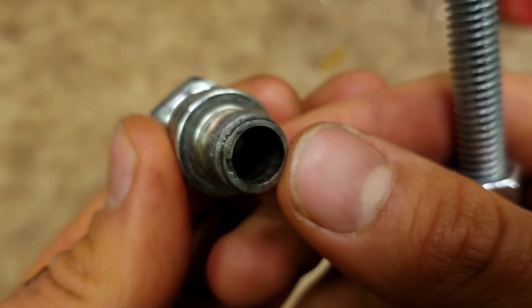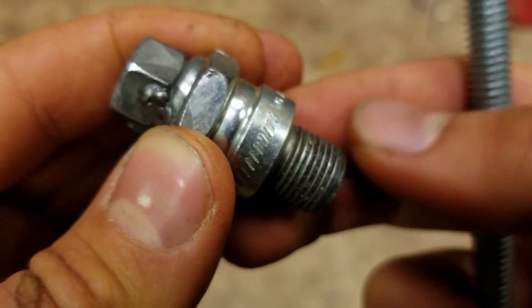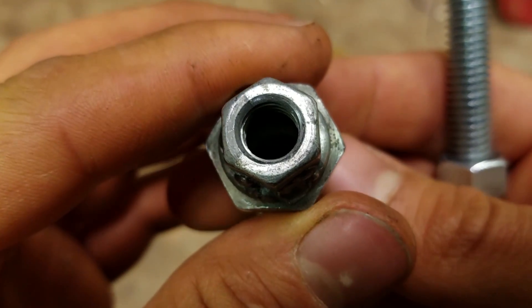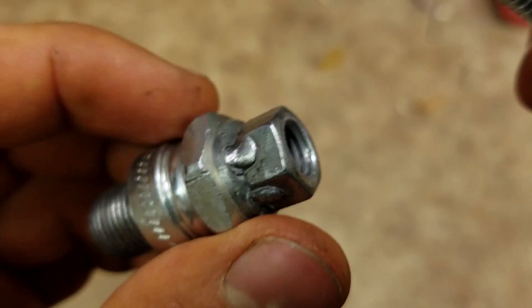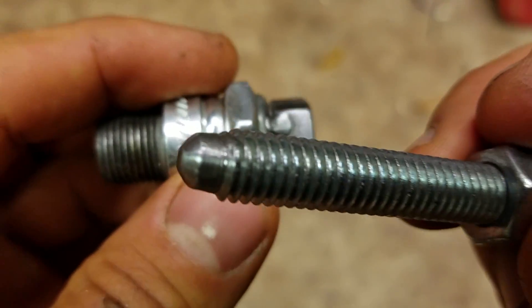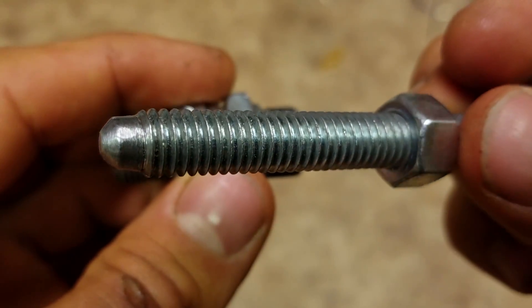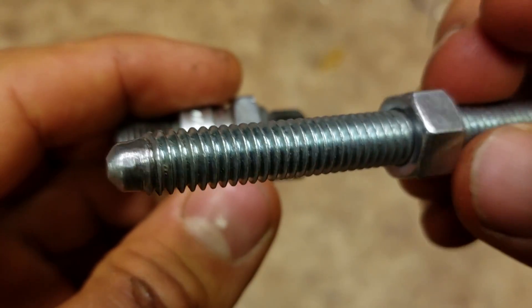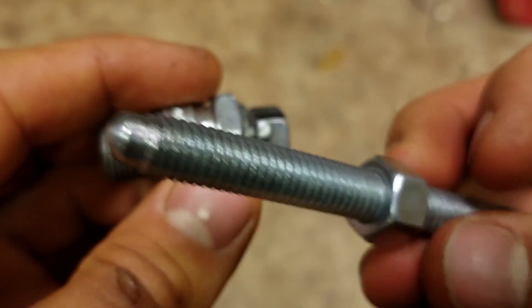This is really useful if you want to set a timing pointer on an outboard where you have to find top dead center — you need a piston stop tool. The service manual calls for a piston stop tool. Good luck finding one of those for an outboard; it's model-specific. So you can just make one like this from stuff you have lying around in the shop.